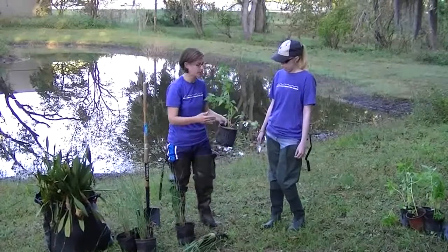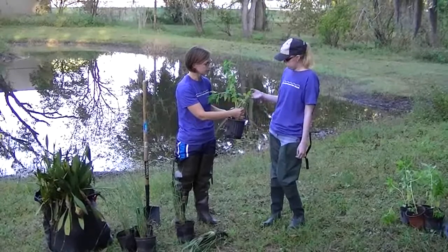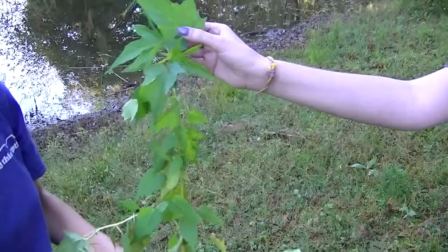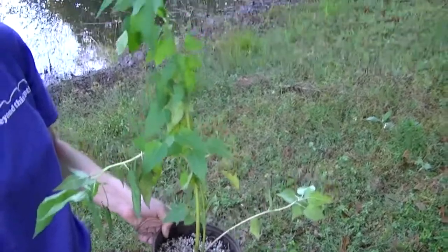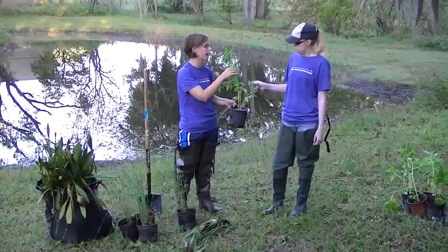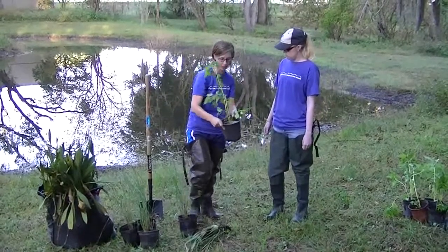One of the last plants we're going to be planting right on the water's edge is called swamp hibiscus. You're probably familiar with hibiscus plants — this one will have a nice red hibiscus flower. So this one's a unique one for the pond.